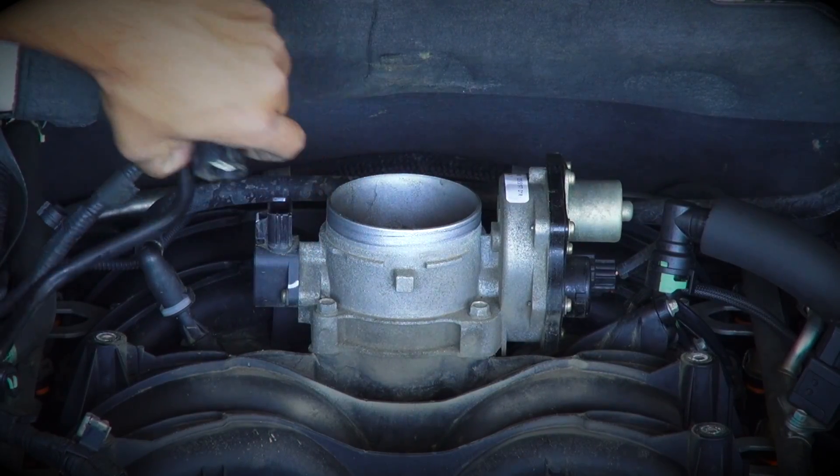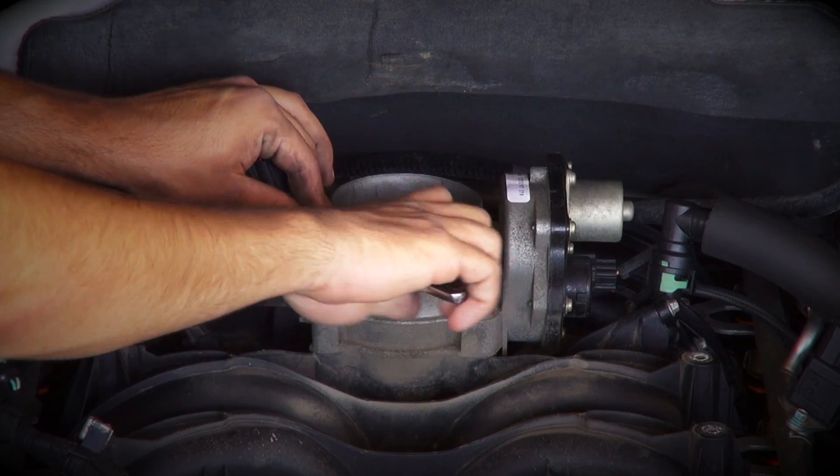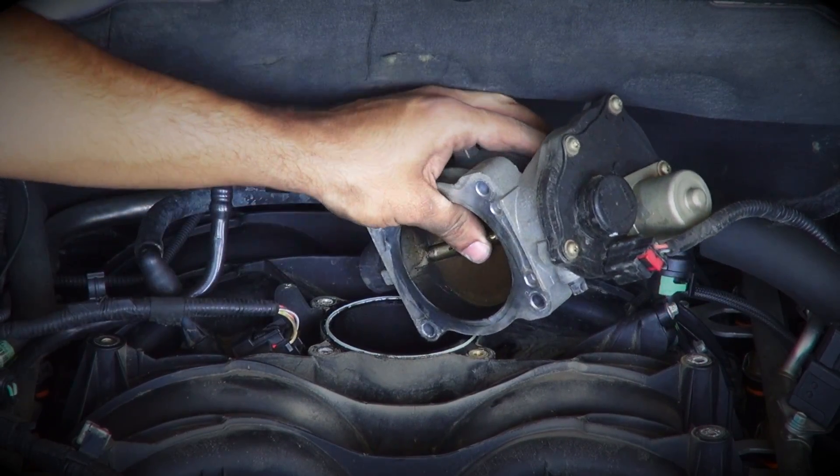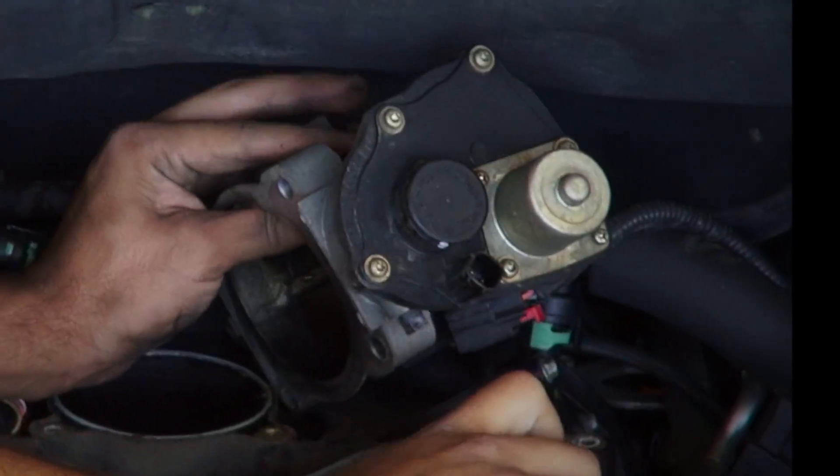Next, slide the red locking clip back and unplug the throttle position sensor connector and remove the four throttle body mounting bolts. With the throttle body loose, disconnect the electrical connector from the throttle body motor housing.